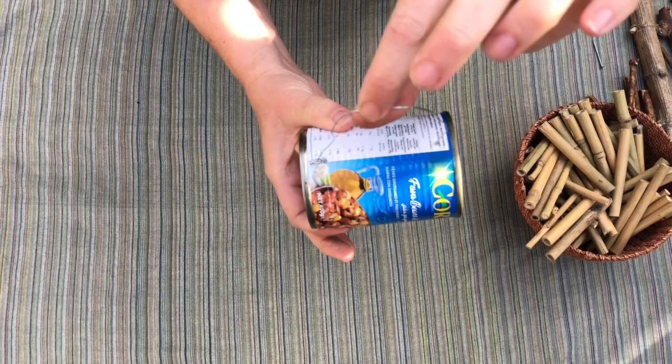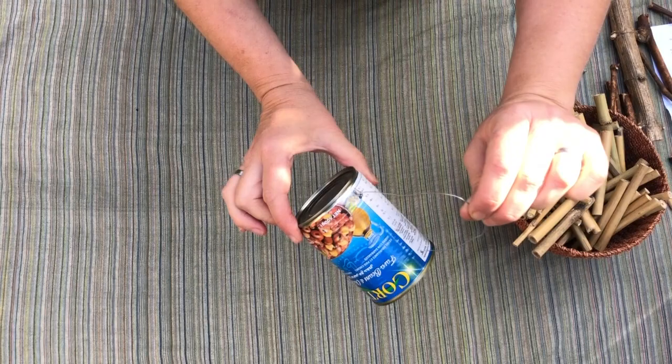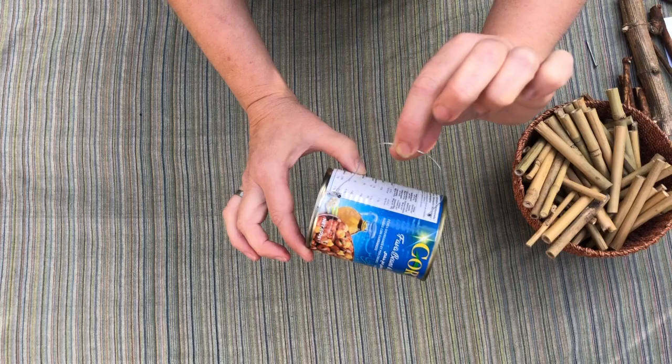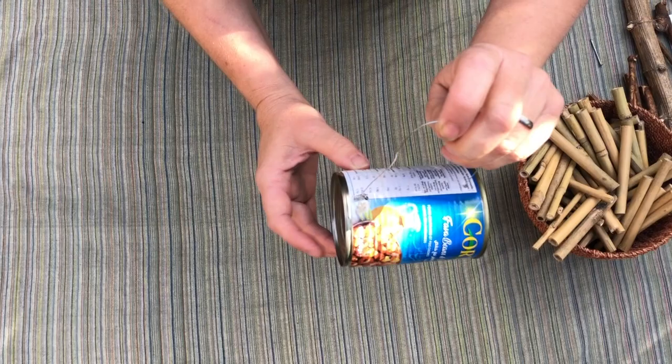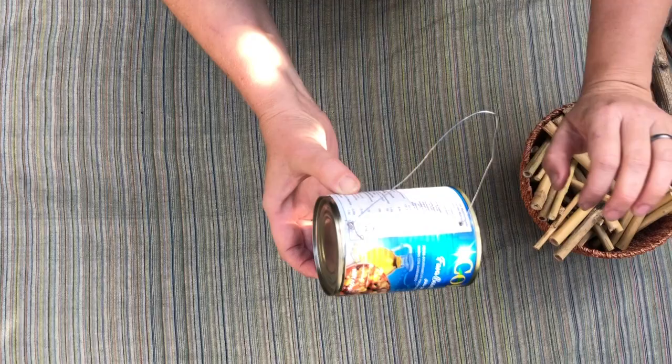We're putting a wire handle on because bees like to nest in hollow stems when they're slightly on an incline. If you place this against a wall or a wooden post, you want to angle it with the wire so the back end is slightly tilted upwards at about 10 degrees. Bees, like most insects, nest on an incline, and that ensures that if it rains, moisture is able to drain out of the can.